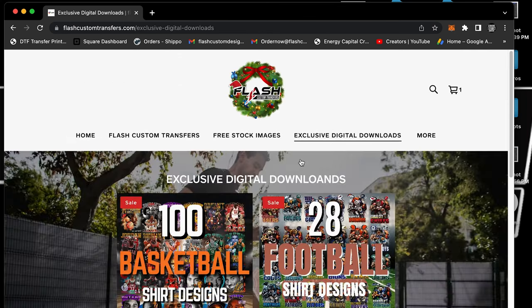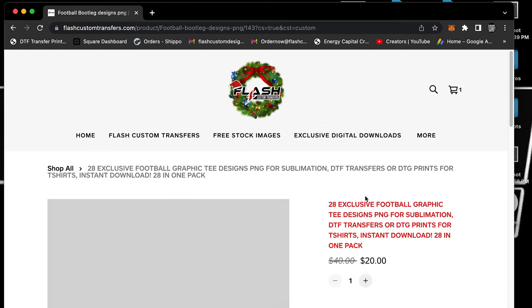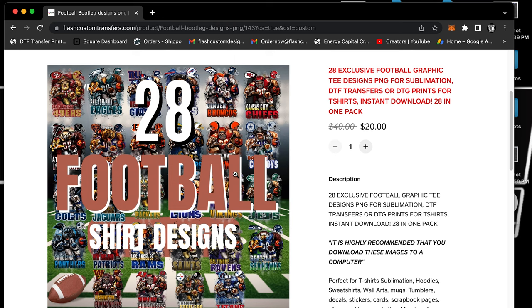Going back to exclusive digital images — we only have 28 football teams. I know there are 32 or 34 NFL teams; we got the 28 best ones. So if your team is in here, chances are your team is in here. It might be missing teams like Arizona — I think it's the Cardinals — which reminds me of football or baseball anyway.